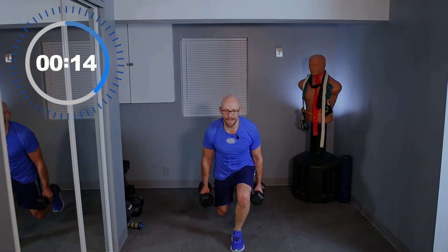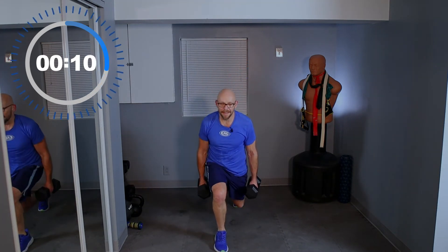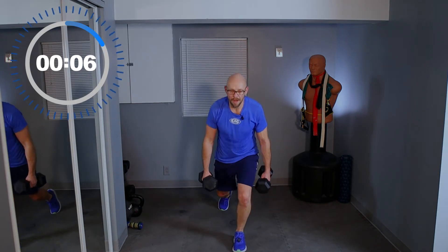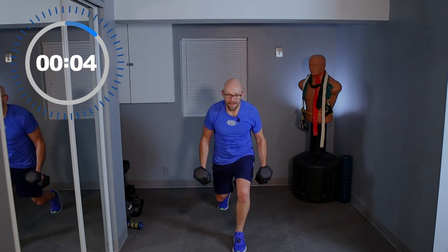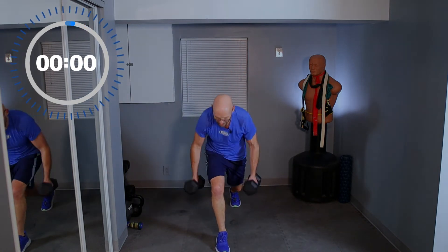15 seconds left. Don't have to look at the clock — just listen to me, I've got the cues covered. You guys concentrate on your work. Five seconds, guys — last one. Curl up, and drop the weights.